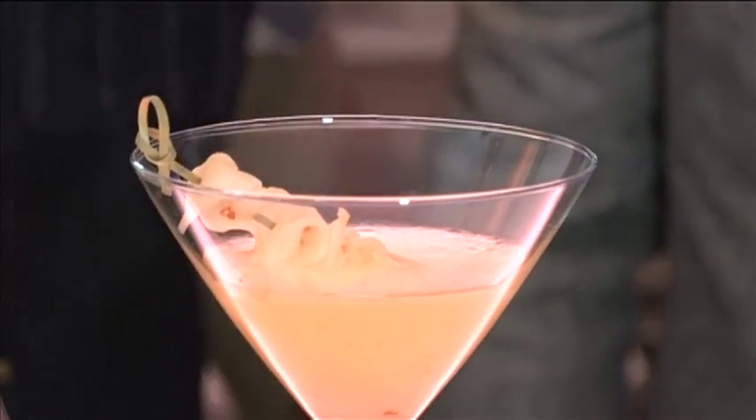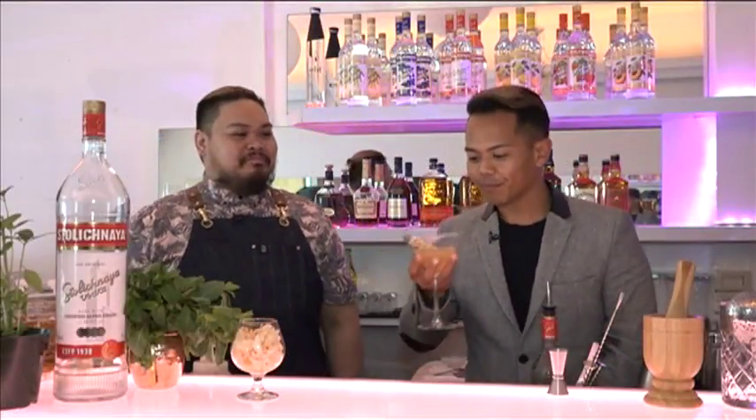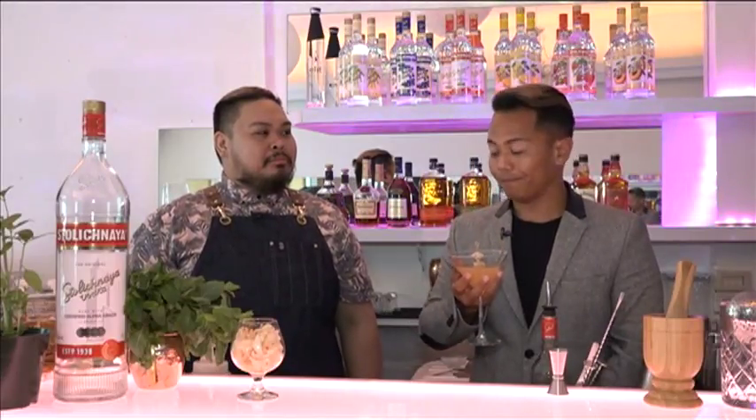Before we serve it, we garnish it with some thick papaya. And there you go — that's it. The slowly thick papaya martini. Let's try it out. Mmm, very refreshing.